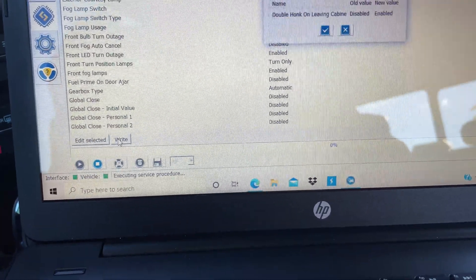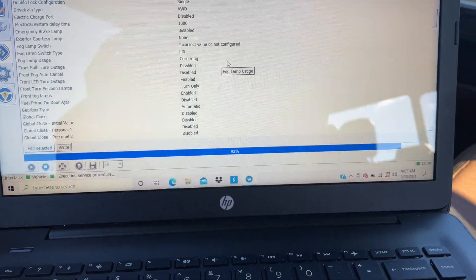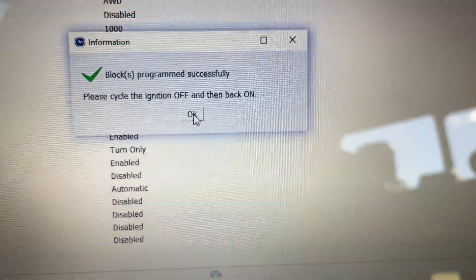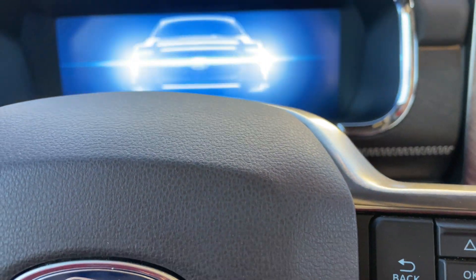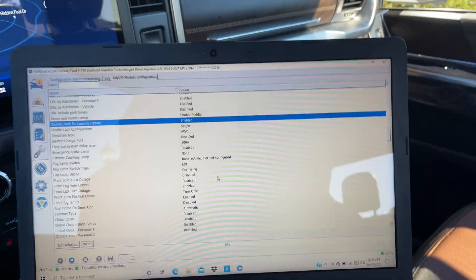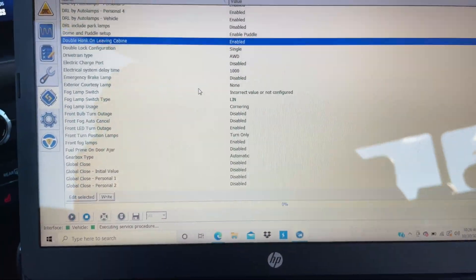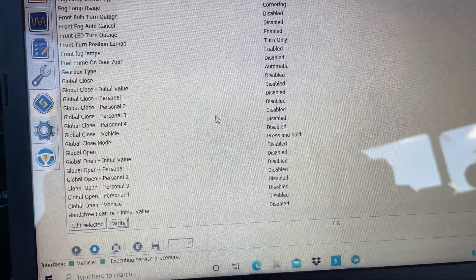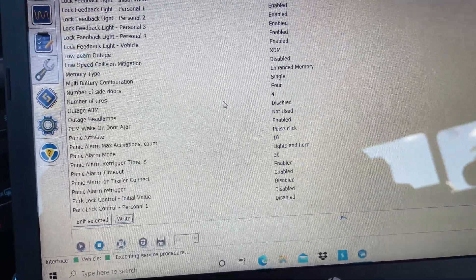Once you've made your change, hit the Write button and it'll save it to your truck. It'll say confirm changes — hit yes. You can see at the bottom it wrote that code. It'll say 'please cycle ignition off and then back on,' so that's what we're going to do — off, then back on. That's how you do that. There's a lot of different stuff in the BCM that you can change.